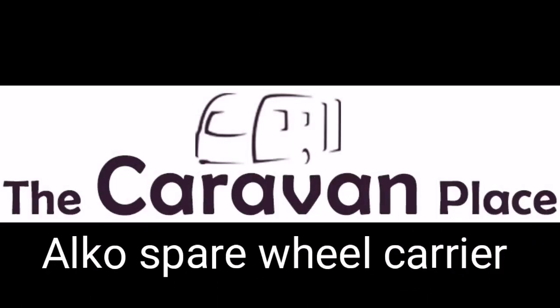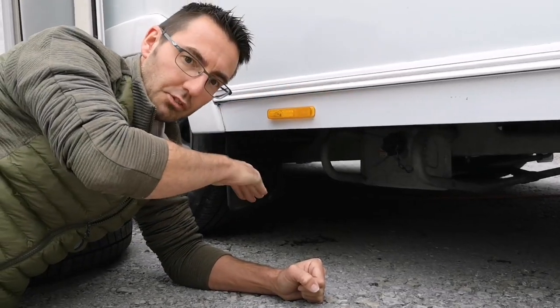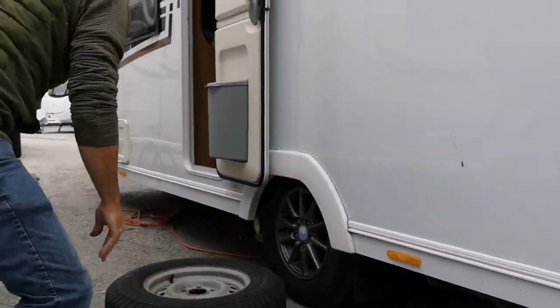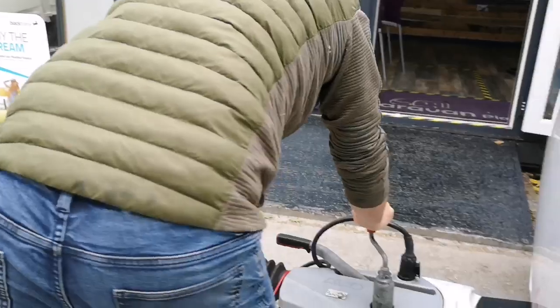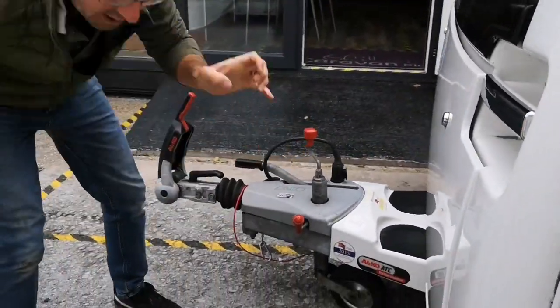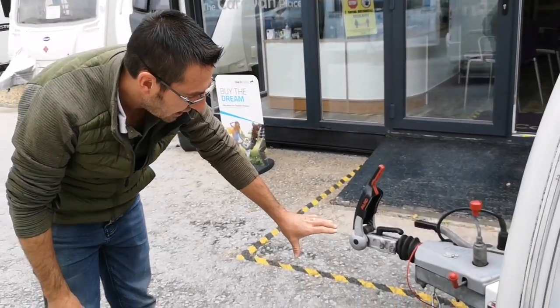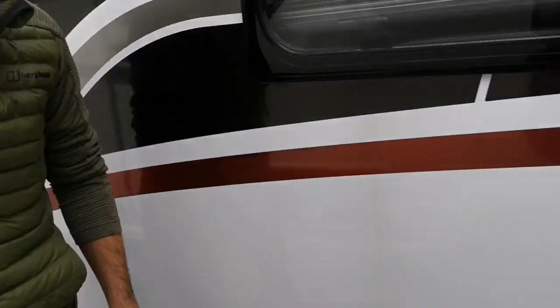First thing we're going to do is lower the front of the caravan on the jockey wheel as low as we possibly can. We've lowered the caravan on the jockey wheel — we could probably go a little bit further but hopefully that's going to be enough.